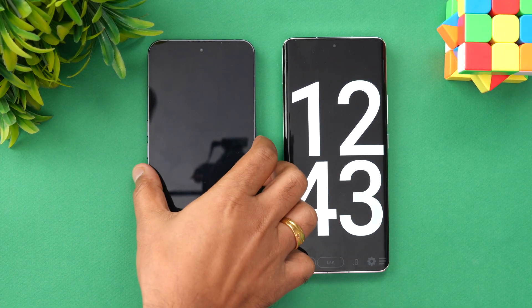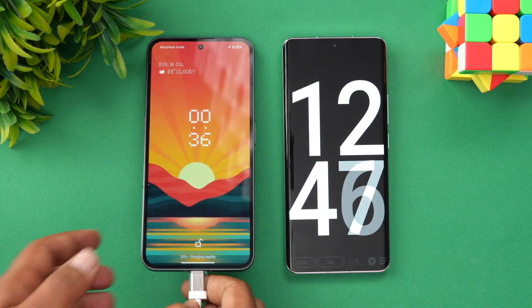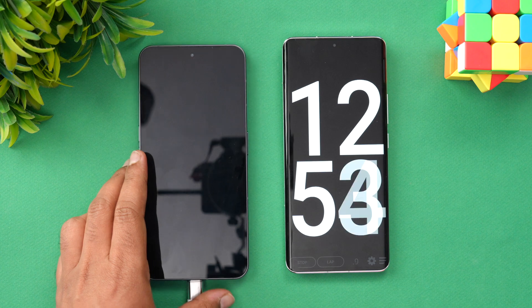Now we are at 12 minutes of charging, and 33% of the battery is completed. Let's come back at around 20 minutes of charging.